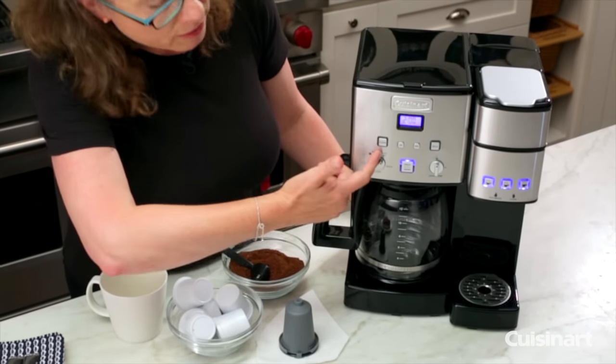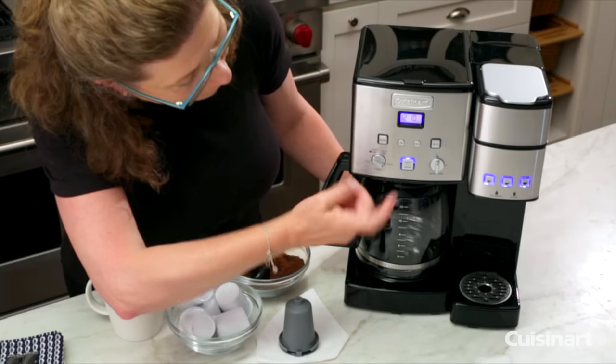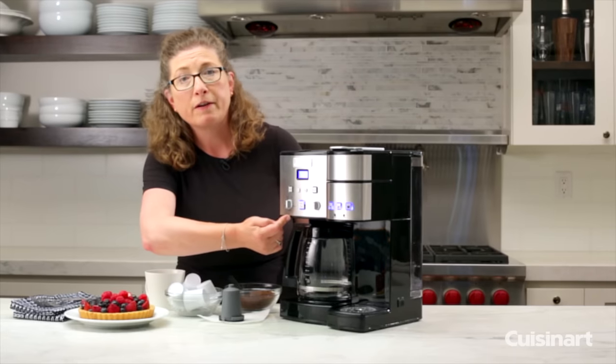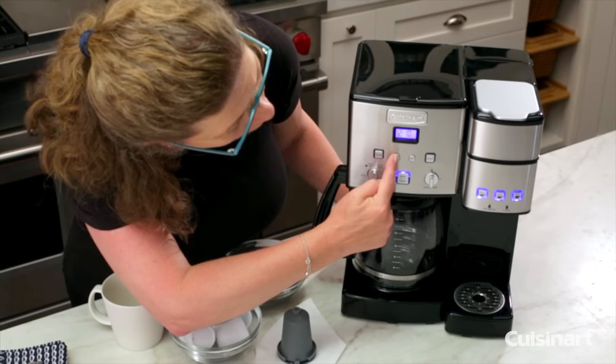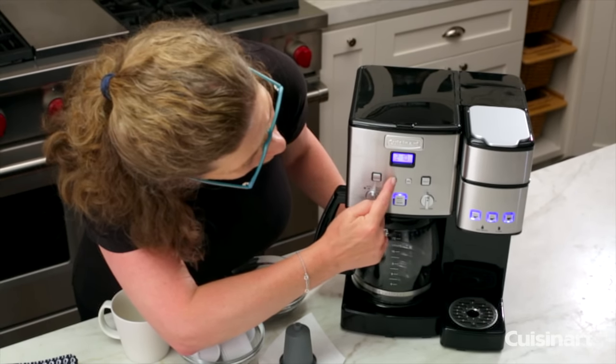This is your auto-off function — that's how you're going to program it. And most importantly, that's your brew function. Then lastly, on the very bottom, that's your clock function. That's how you're going to set your clock by holding it down. See how it was blinking — you're going to hold this down until it starts blinking, and then you can change the time.